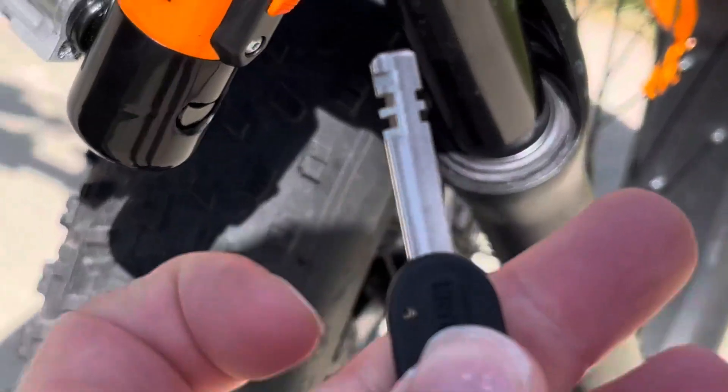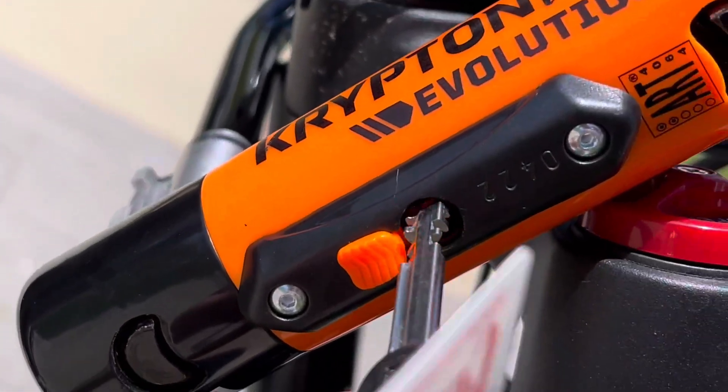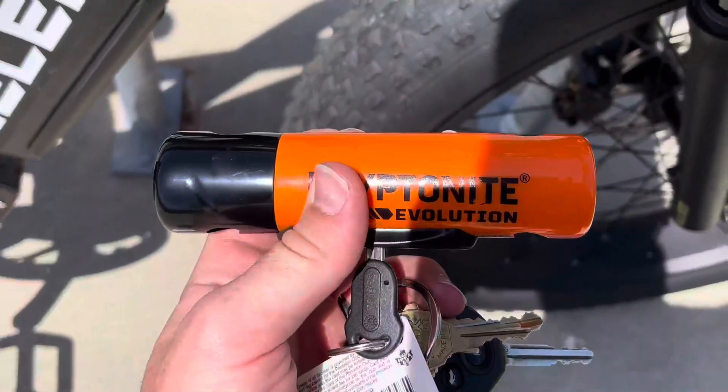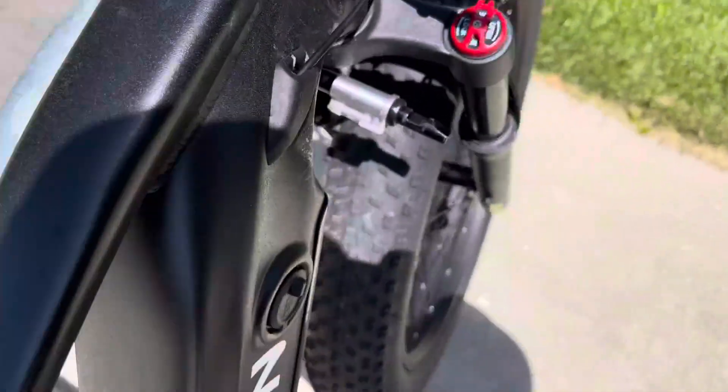It comes with a set of keys — you get three of them. All you got to do is put it into the key slot here and then you can just unlock it very easily. This part pops off like that, then you connect it through onto bike racks and stuff like that.